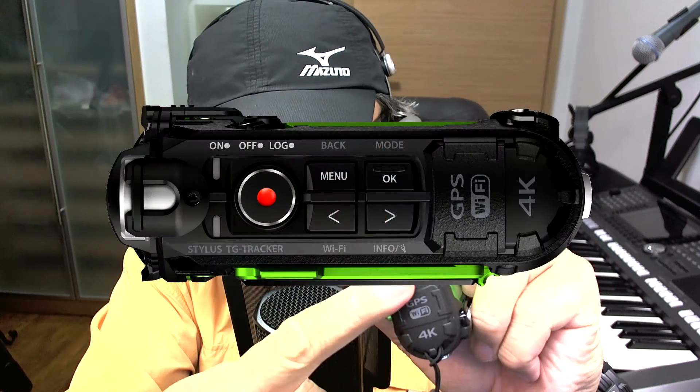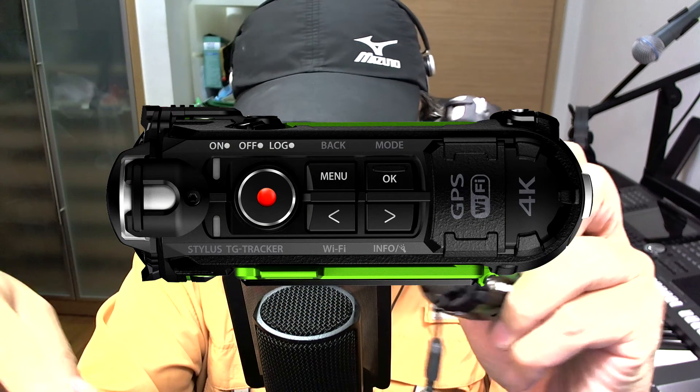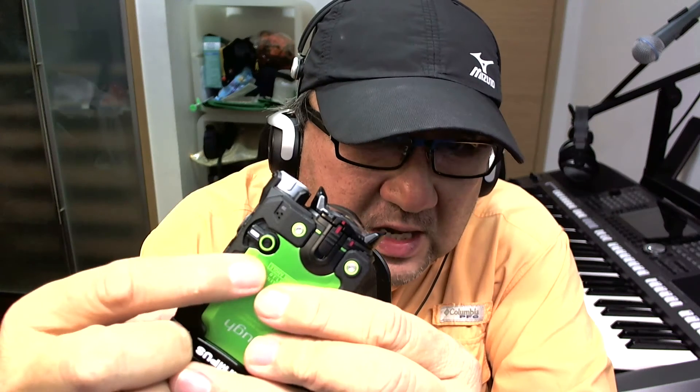It's a very small, very nice design — an action camcorder. All the navigation is on the top: the recording button, the menu, the mode button, and up and down for the menu. This is the power button right over here.